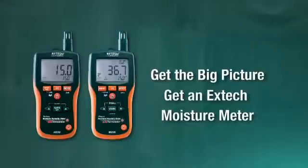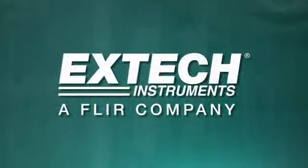Get the big picture. Get an X-TECH moisture meter.